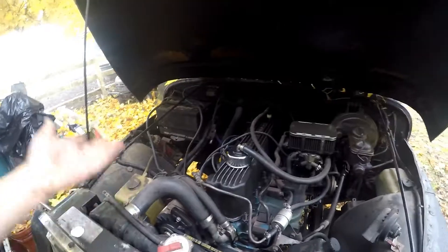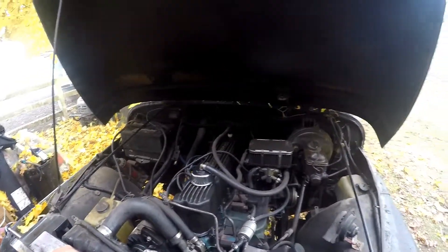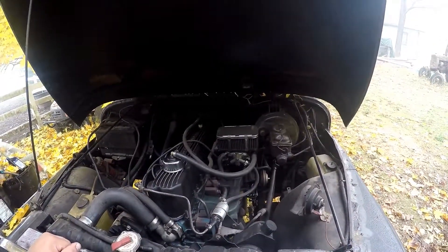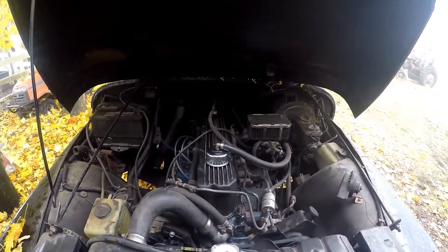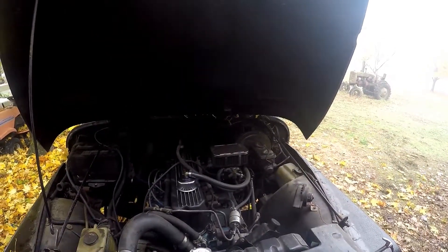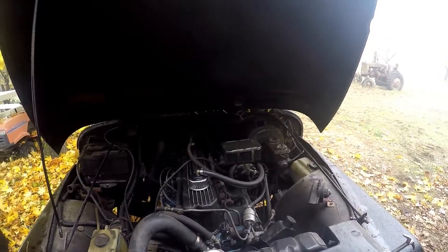Otherwise it's a good car — it runs. This thing works, I can drive it around right now. But there's water in the oil in the transmission, and I didn't feel like putting new transmission oil in there before I rebuilt it, so I just kind of parked it. It's a five-speed, and the transfer case has one low range and two high ranges.